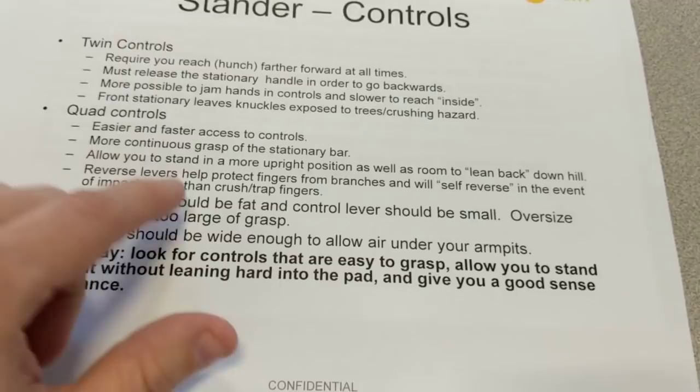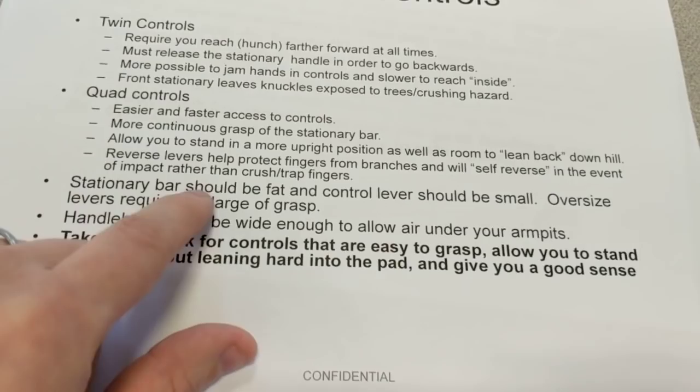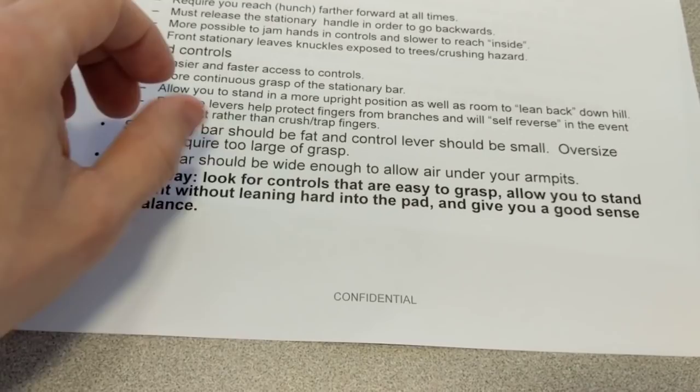The quad lever controls allow you to stand in more of an upright position because the stationary bar is in the middle. You can lean further back when you go downhill. You're going to squeeze to go forwards and backwards while maintaining a more continuous grasp of that stationary bar. And when you walk up to the machine, it's easier to grab and go — you don't have to reach over that first bar.